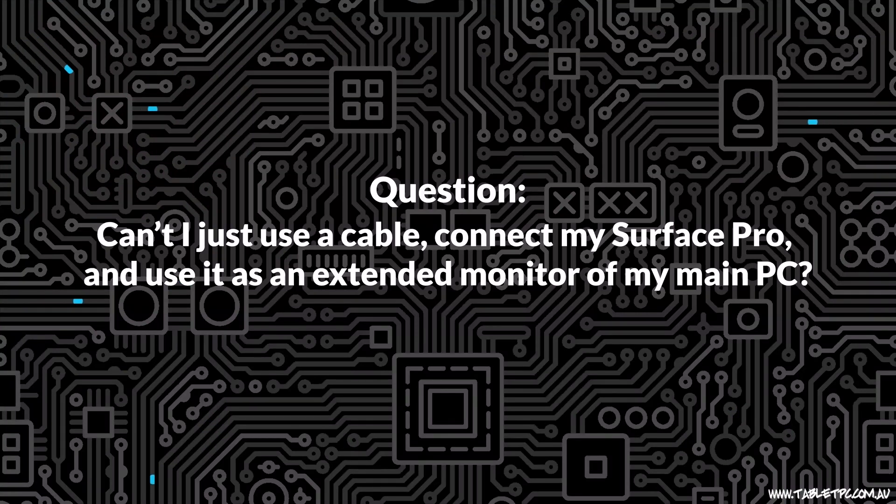Because wireless connections can be a little flaky and laggy sometimes, one of the questions that comes up a lot is: can't I just use a cable, connect my Surface Pro and use it as an extended monitor of my main PC?